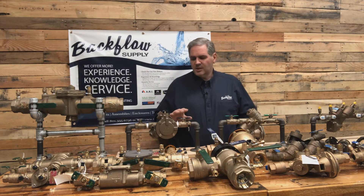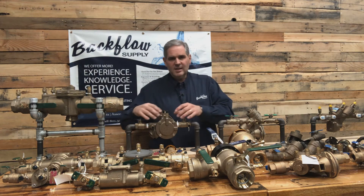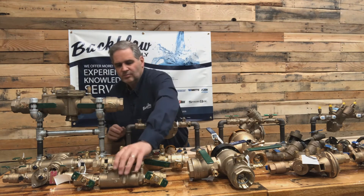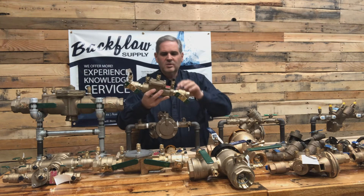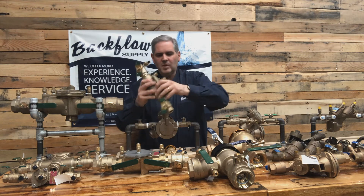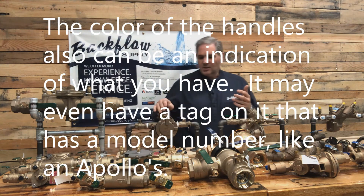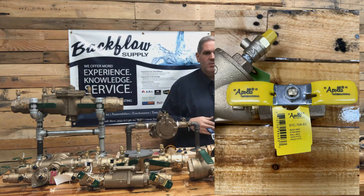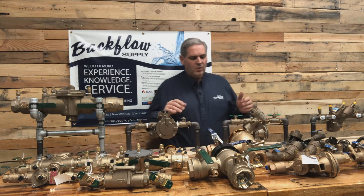Where do the checks go? Does it angle off to the side? Does one point up and one point down? Can you see two different check covers? Like on these Watts assemblies, there's one cover to get into it. Does it have two covers? Is the cover square? How many bolts are in it? What do the test cocks look like, and where are they located? Does the relief valve come off the side, or does it hang down below it, like it does on these Wilkins assemblies?